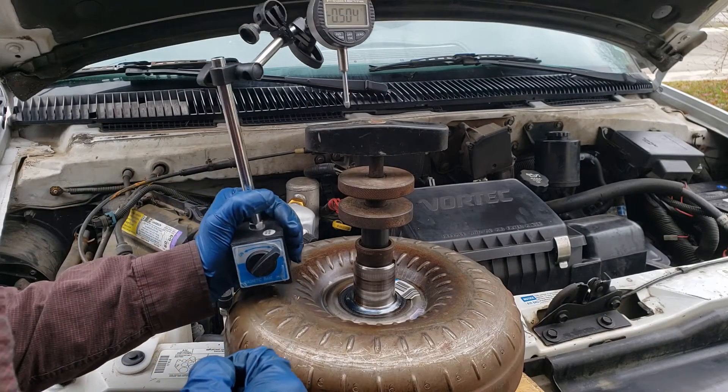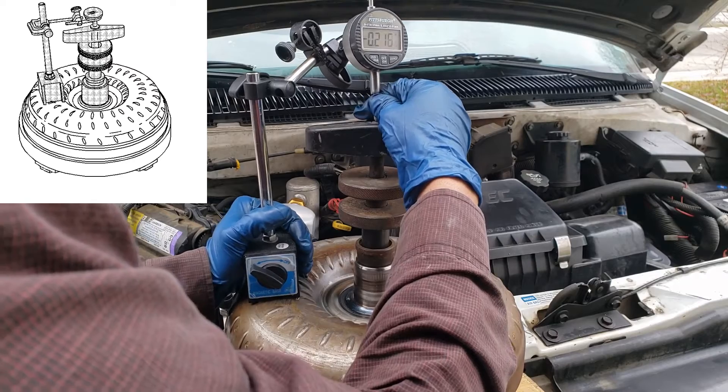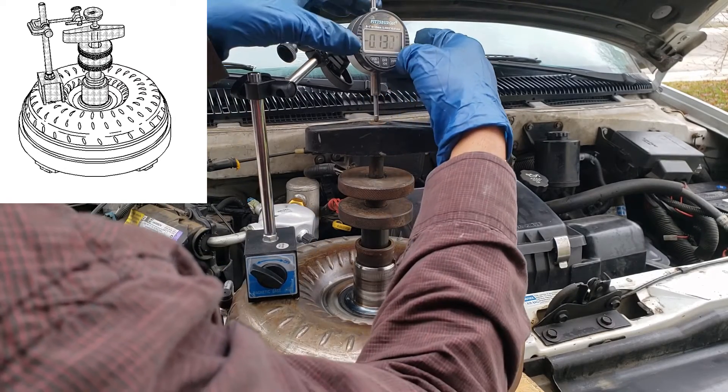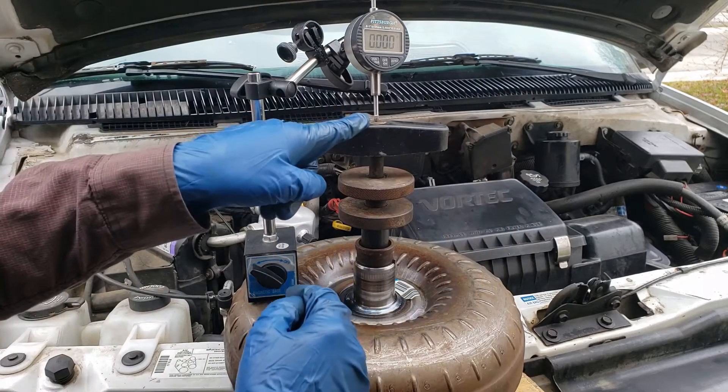Set up a dial indicator so that its tip is at the center of the wingnut. Zero it out — it should be pre-loaded already.